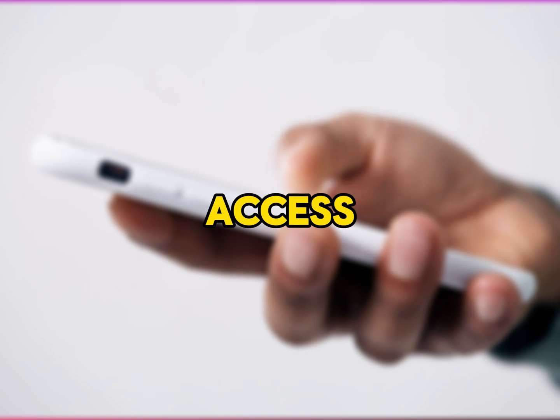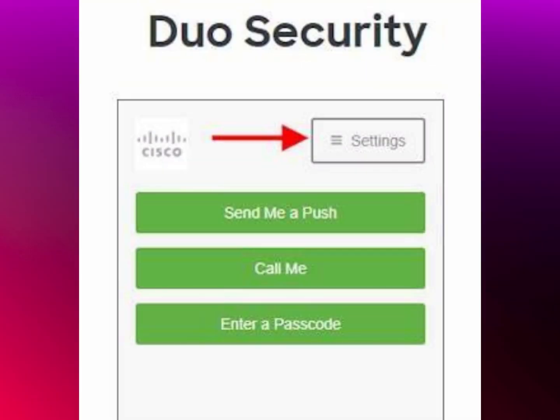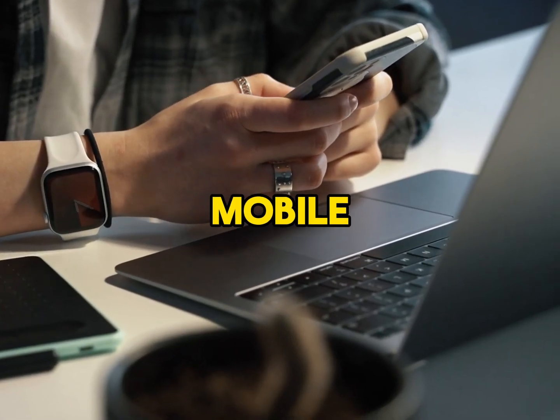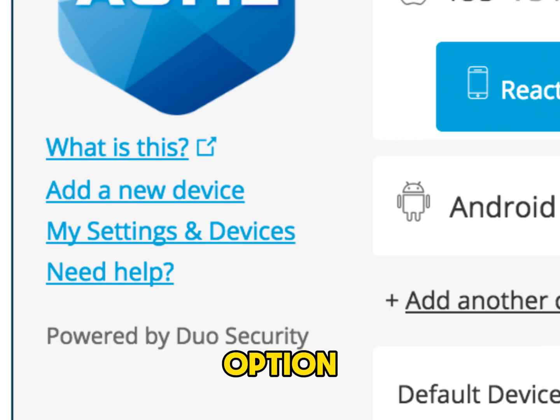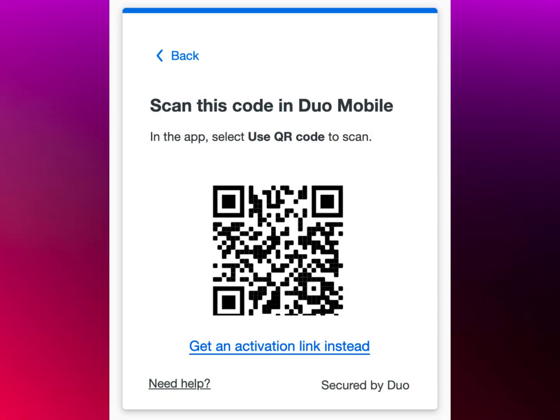Third, access Duo Mobile settings on your old phone. If you still have your old phone, you need to transfer your Duo Mobile account from there. Open Duo Mobile on your old phone, tap the menu icon — three lines or dots — and select Settings or Account. Look for an option to transfer or activate a new device. Follow the instructions to generate a QR code.